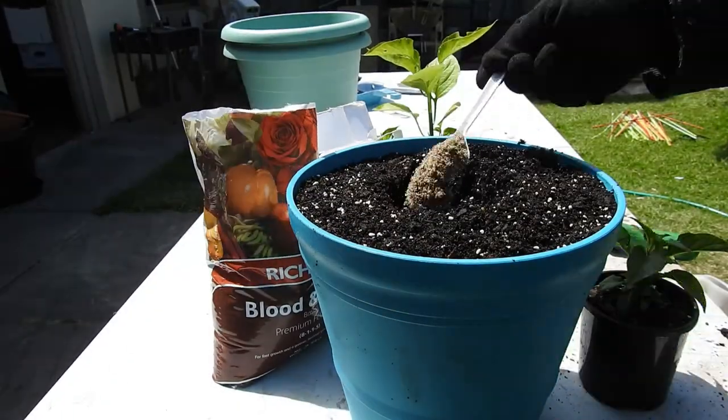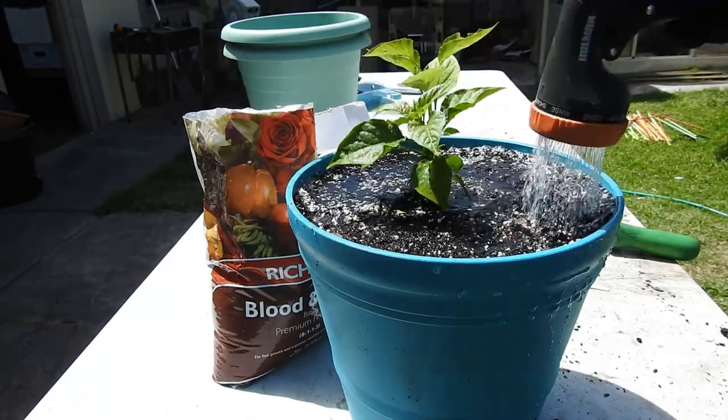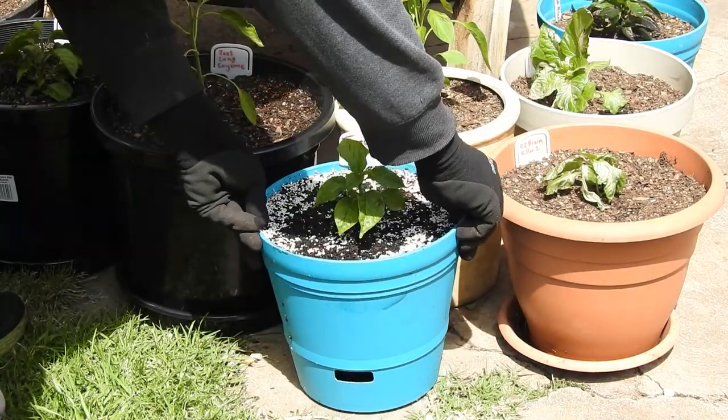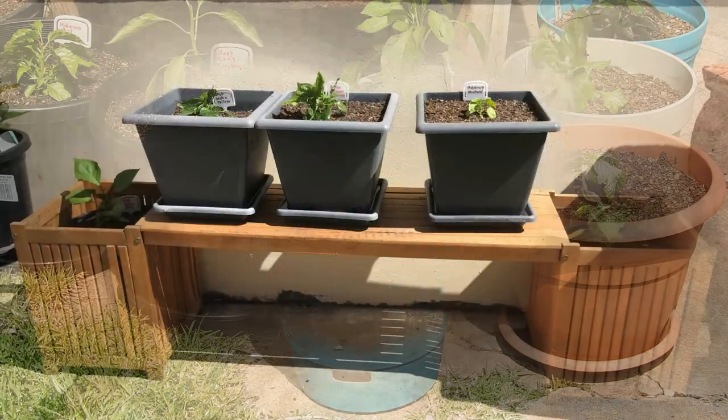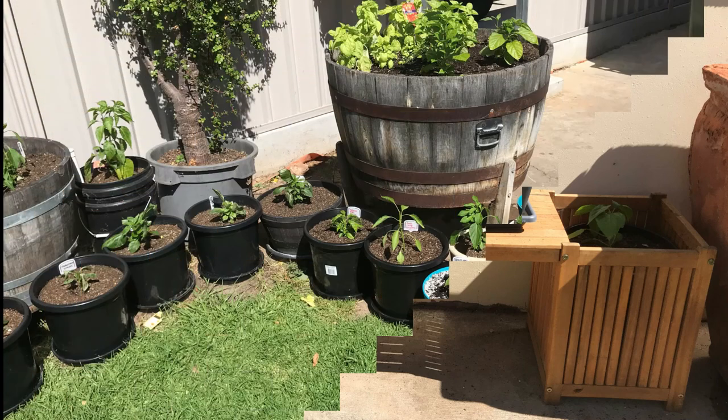Here I'm planting in a self-watering pot. Finishing off the wooden bench with some ghost peppers and other superhots completes part one of pepper planting day.